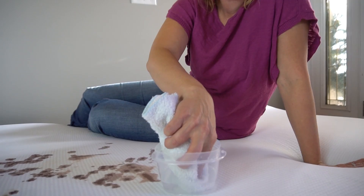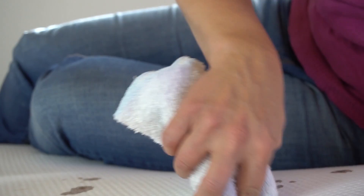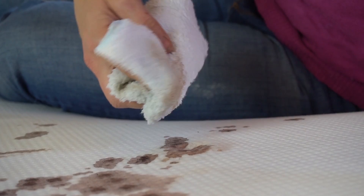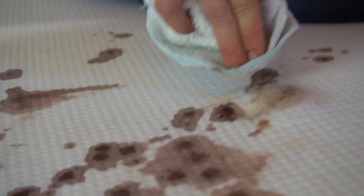We are saturating the area. This is a solution of ammonia with cool water, and they say to blot it. Some is coming off for sure. Not a fan of the smell. Just as a reminder: never ever mix ammonia with bleach — that actually makes mustard gas. So far this is working pretty well because look how much is coming off.